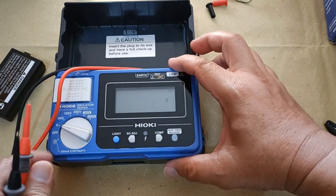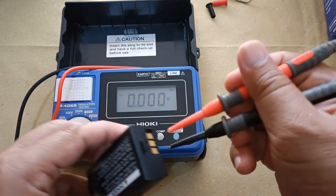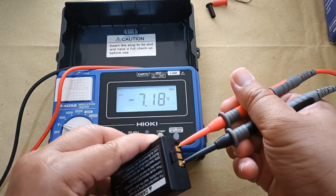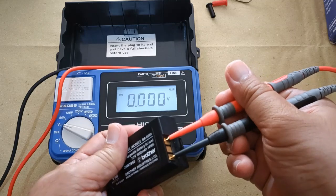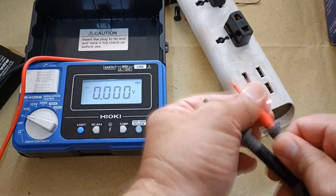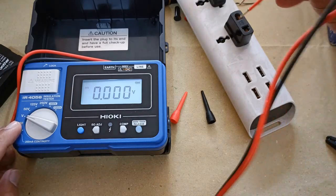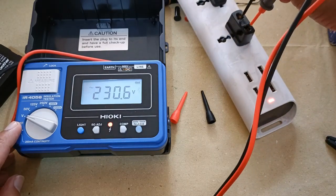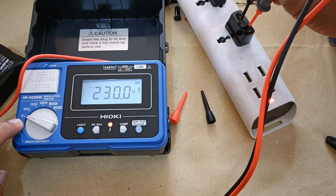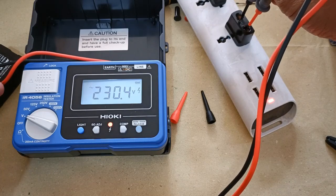Testing for DC voltage in the voltmeter mode — that's 7.18 volts DC. Testing for AC voltage in this outlet, still in the voltmeter mode: 230.9 volts. Remember that when in the voltmeter mode and testing for AC or DC voltage, the measure key should never be pressed or flipped up.